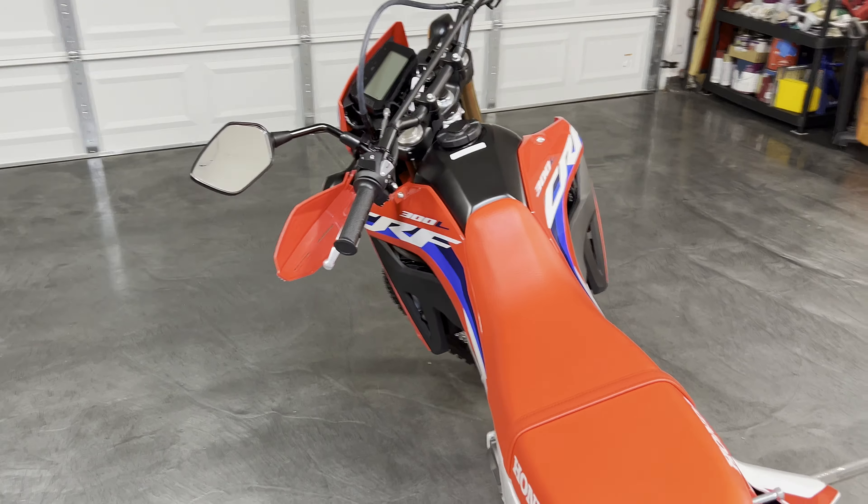I won't go through all the specs on this bike — you can watch other videos or go on Honda's website — but a couple of things I'm going to change off the bat before I go for a proper ride: I'm going to swap out these flimsy little brush guards for some hand guards, and add a proper skid plate before I hit the dirt.